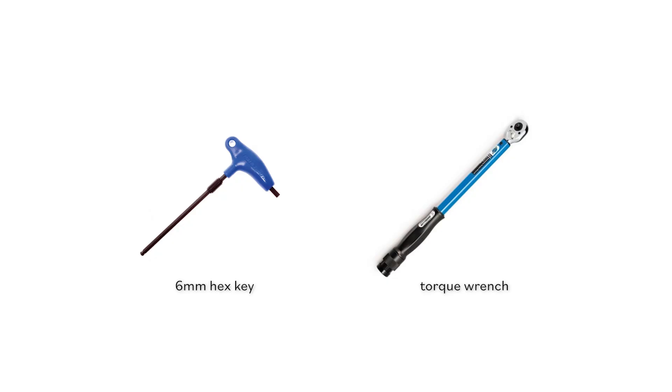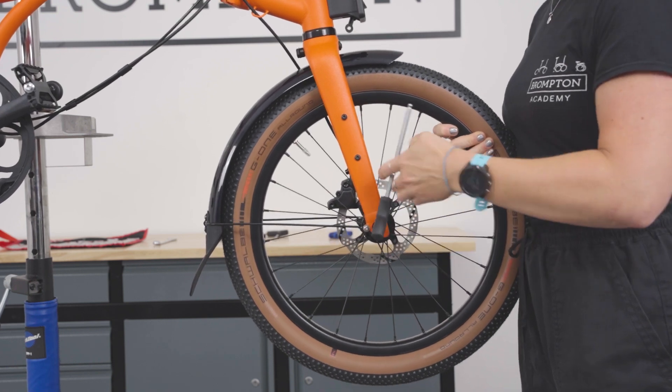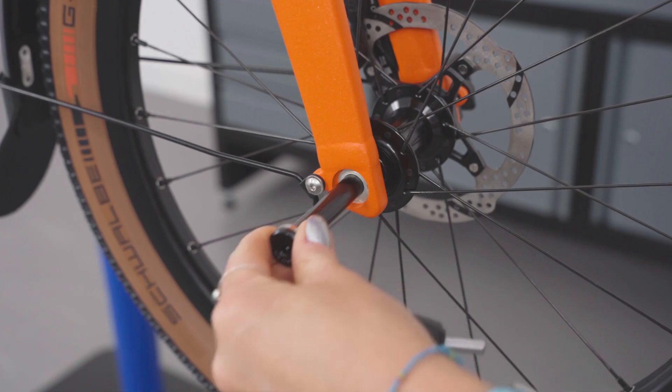Front wheel removal. For this job, you will need a 6mm hex key and a torque wrench. The front wheel uses a through axle. Undo the through axle completely using a 6mm hex key and pull to remove.